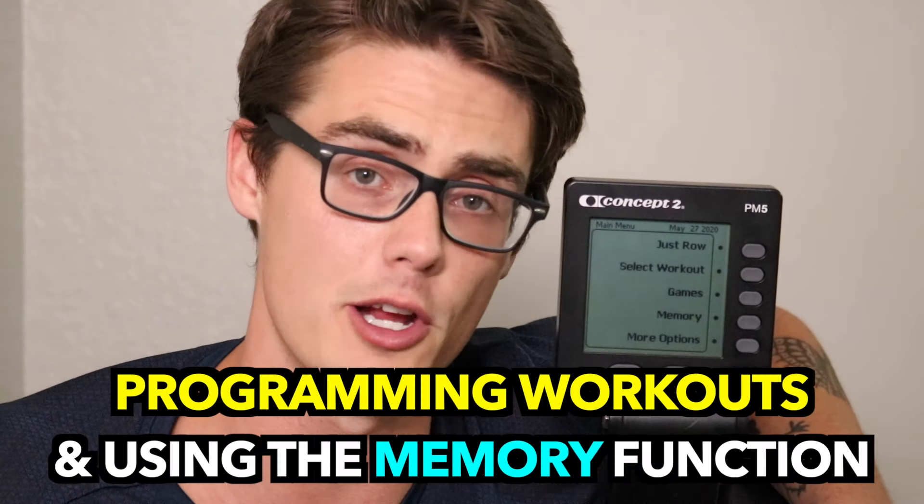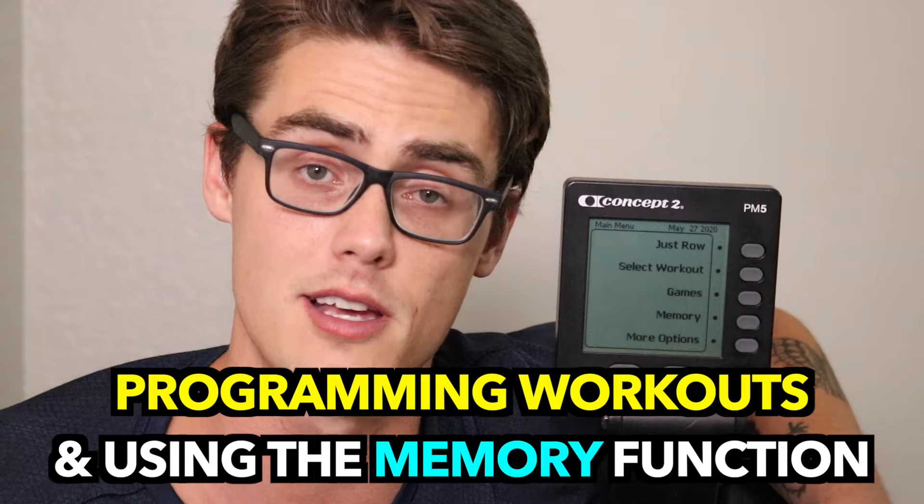Spend some time with these different displays now that you have a general idea of how they work, and get used to the different numbers and metrics as you work on your rowing form. Over time they'll become way more second nature and won't feel so overwhelming. Next up we're going to get into programming your monitor for specific workouts, because Concept2 has a whole variety of ways to do that.